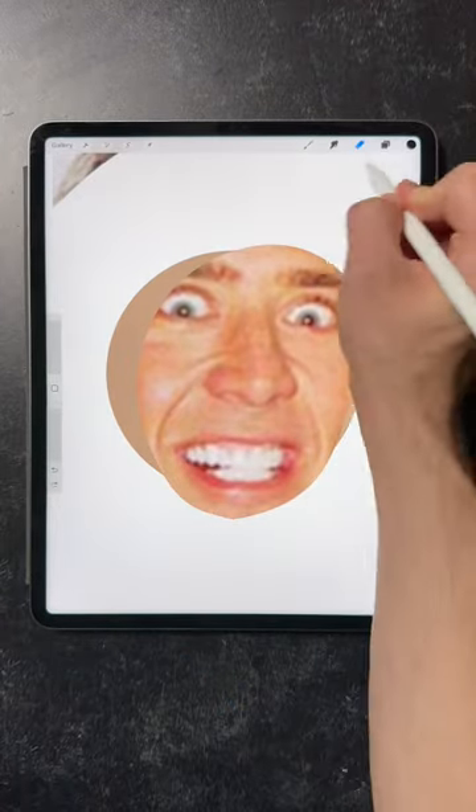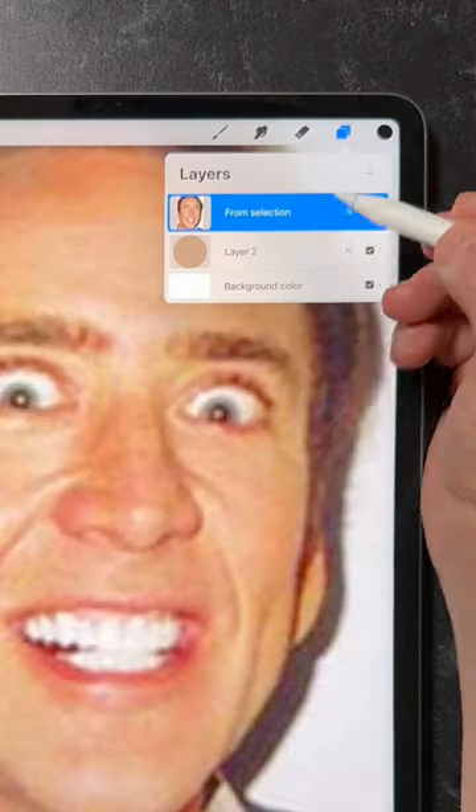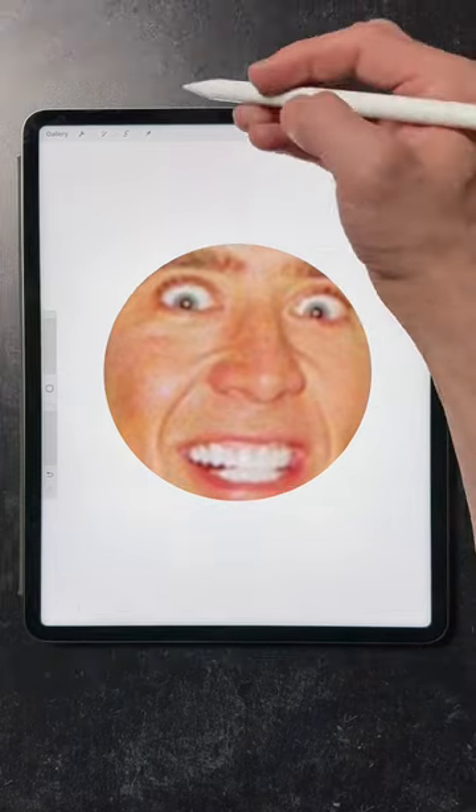Let's say you need to place this photo of Nick Cage in a perfect circle. It would take forever to erase everything outside the circle. Instead, open the layers menu, tap once and select clipping mask. Now Nick is confined to the circle with no way of getting out.